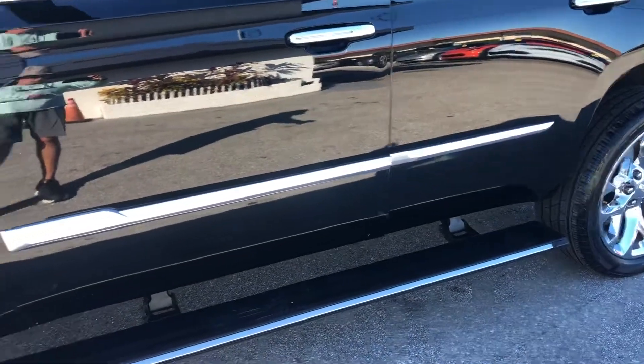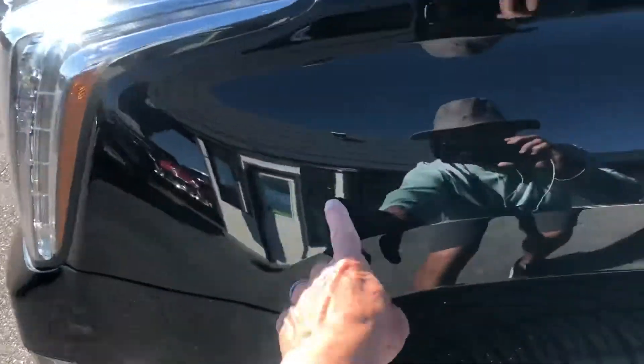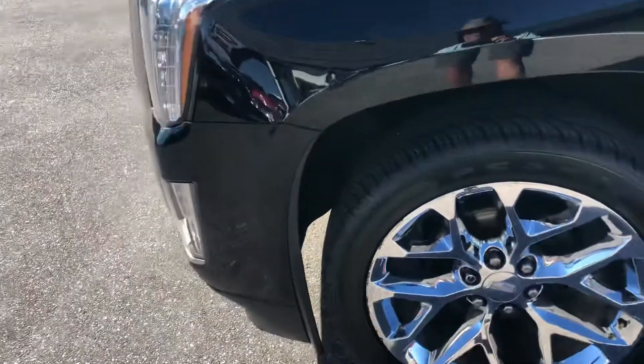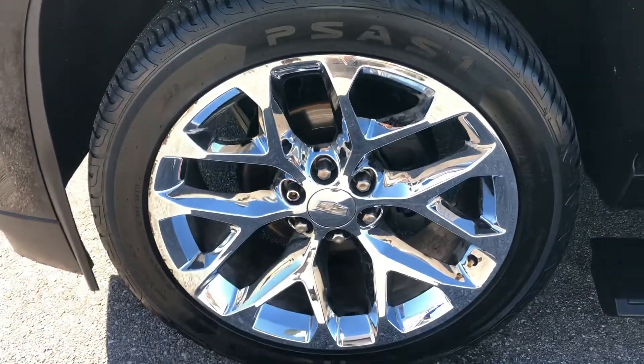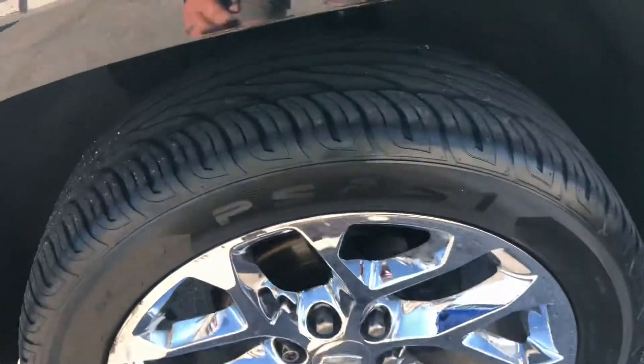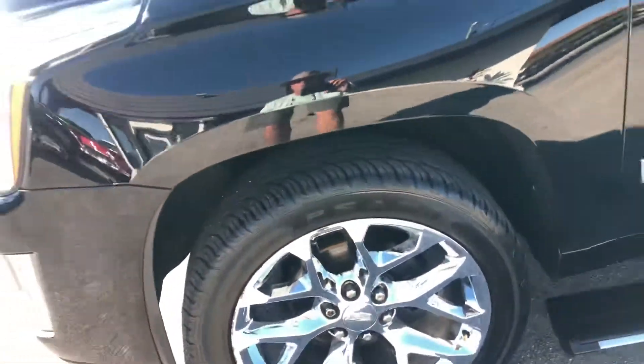I want to make sure I show the running boards. We've got a dent right here. Let's take a look at the tire and the wheel — we've got curb rash. I'd say maybe 40% remaining on the tire.